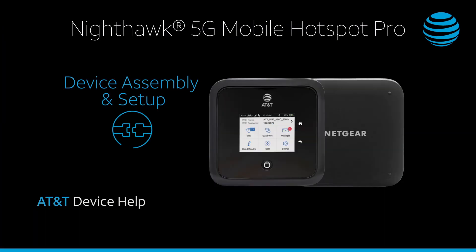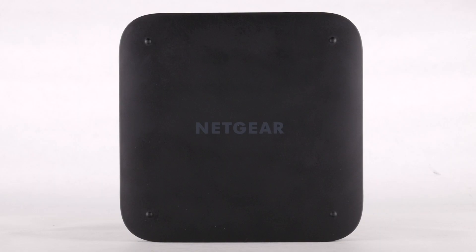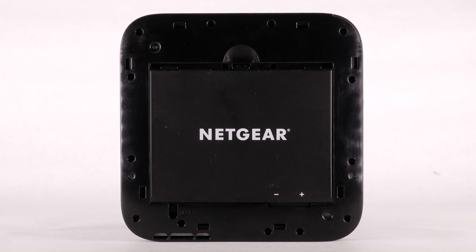Device Assembly and Setup. With the device face down, use the notch on the top right corner to lift the back plate up and off the device.